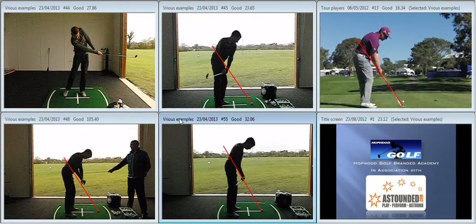Everything lining up in a much more appropriate manner to hit the golf ball at P6.